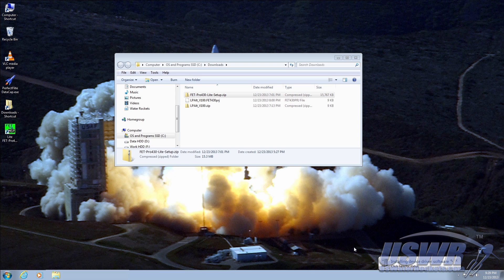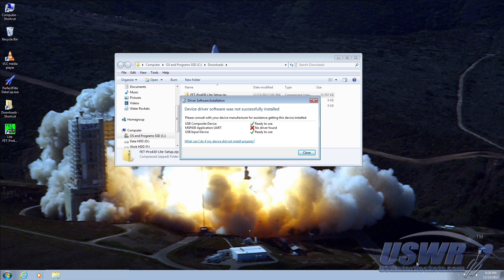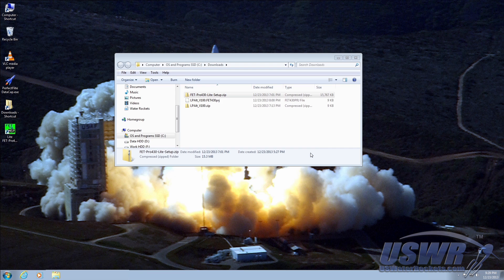The USB drivers should now automatically install. If you check the progress of the installation, you may find that the MSP430 application UART driver is not found. This driver is not needed for firmware programming, so there is no need to correct this issue and you can continue without it.